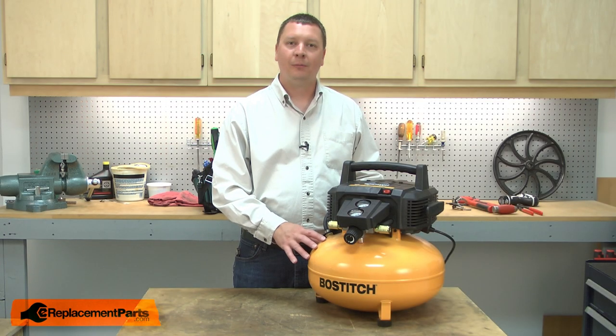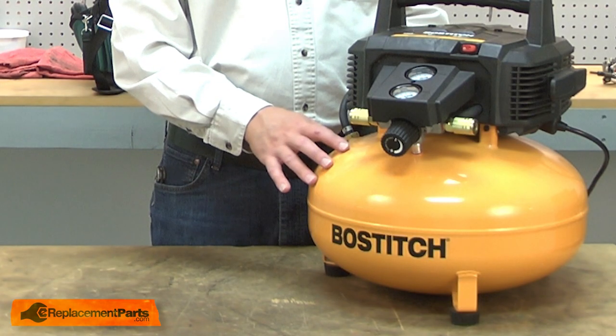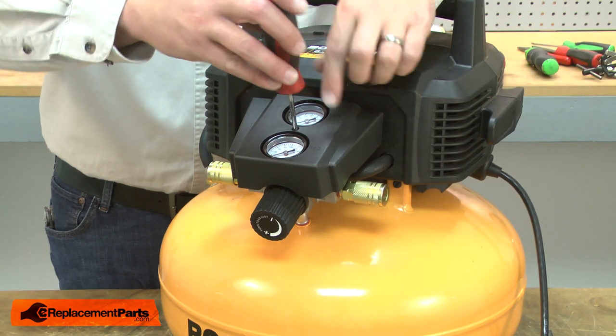Before you begin any repairs on your air compressor, you'll want to be sure to drain the air from the tank. I'll begin by removing the gauge shroud.